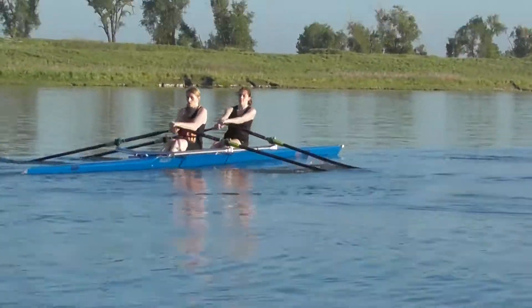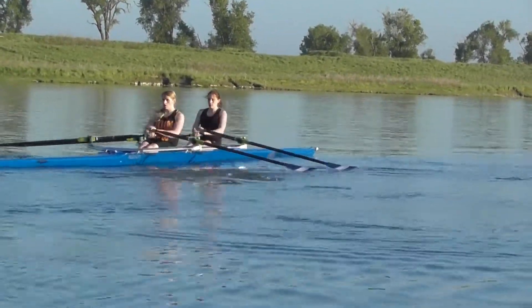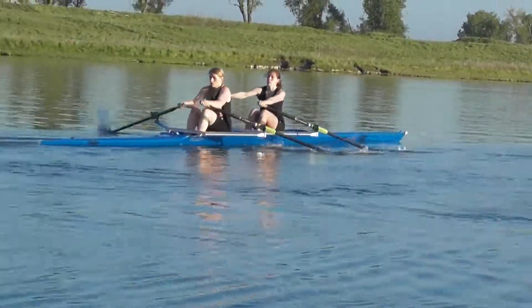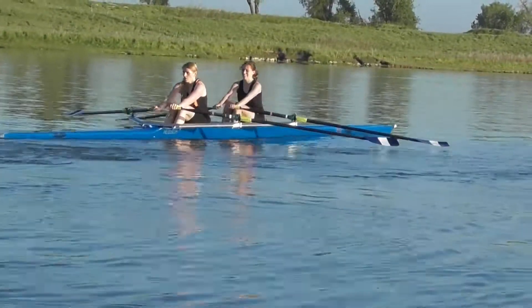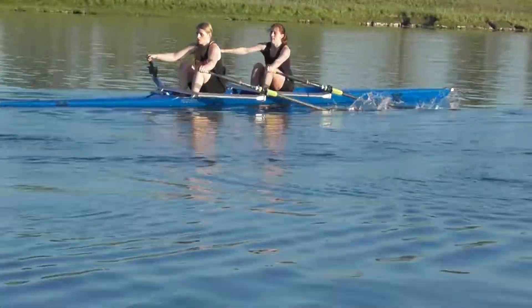You've got really gradual square-ups. Try to be a little bit more direct with the square-ups — doesn't have to be a lightning fast one, but just a little bit faster than what you have there. That's better. Careful here, both of you are lunging into the stern a little bit.